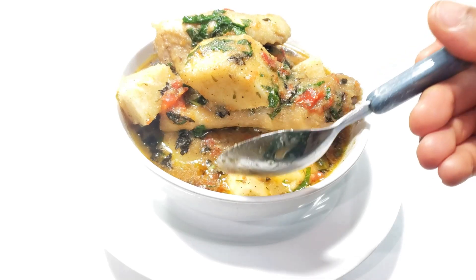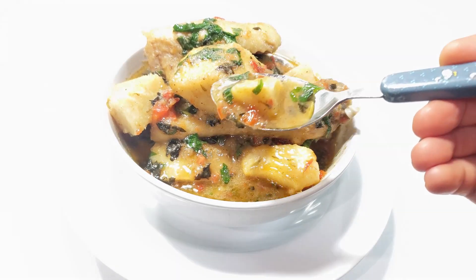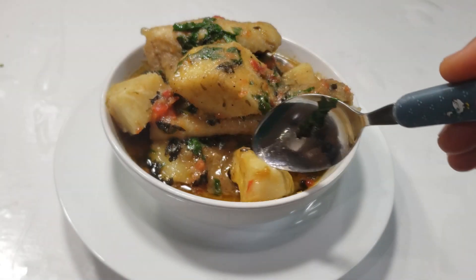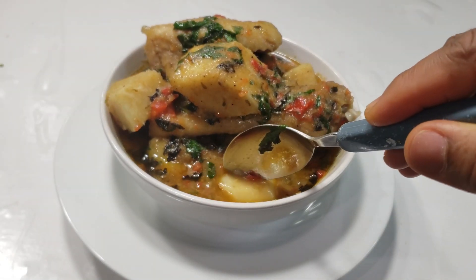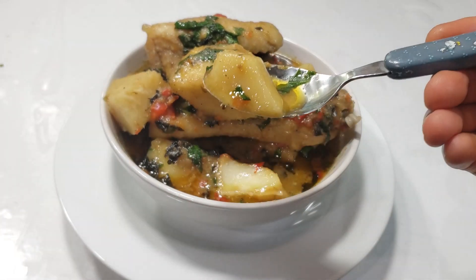Look at what I made with the yam — please look out for that recipe as well. I hope you enjoyed watching this video. If you did, please give it a huge thumbs up, subscribe if you're not yet subscribed, and I'll see you in my next one. Until then, stay safe and God bless you.